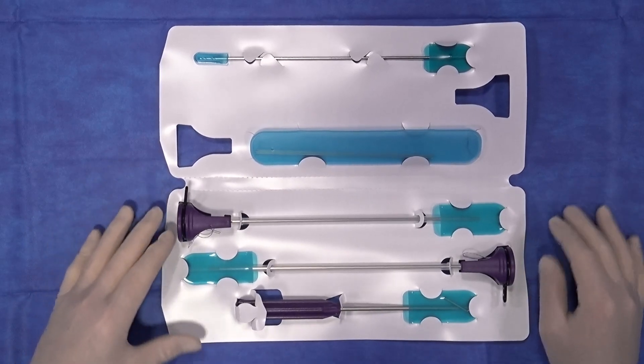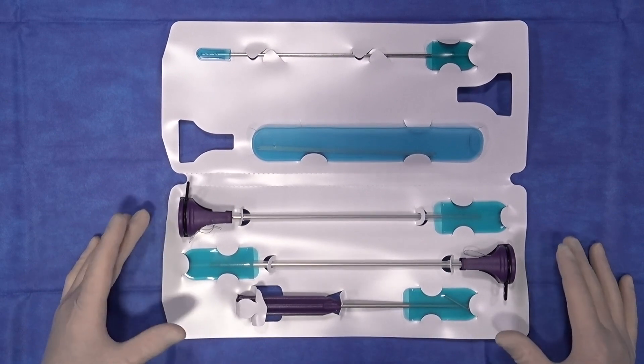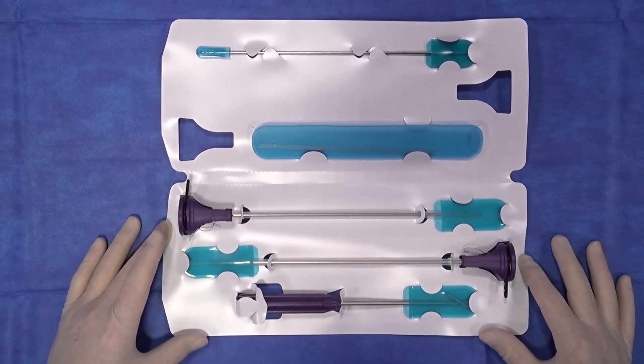This is the medial meniscal tibial ligament repair kit. It comes with everything you need to perform the meniscal tibial ligament repair.